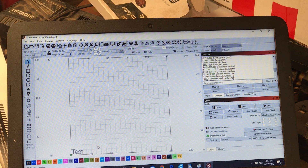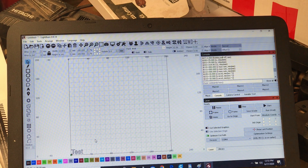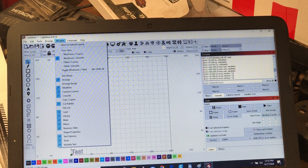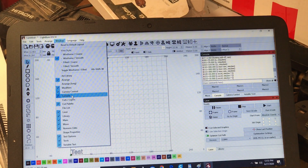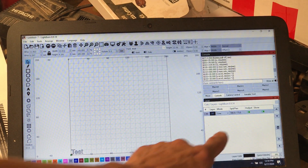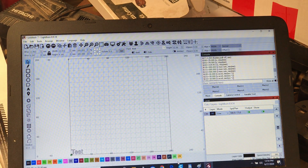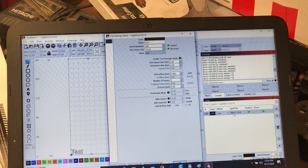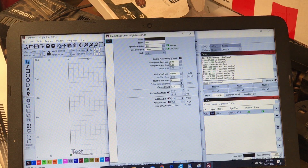To print, go to the Layers window — find it under the Window menu at the top and pull down 'Cuts and Layers,' then check that box. Here you'll see we have it set for a speed of 180 millimeters per second and 75% power. Let's try that out.